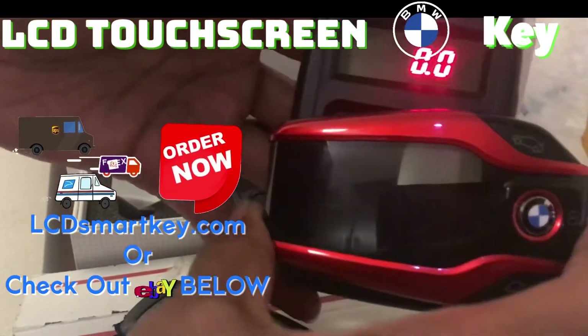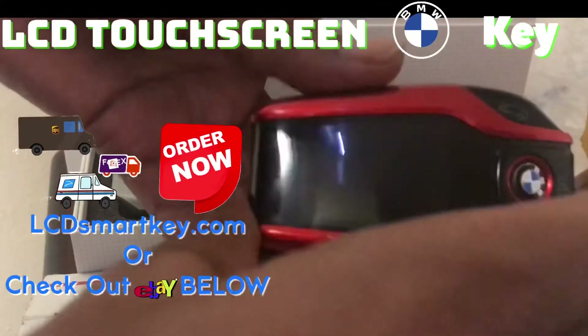Again, this is LCD smart key. This is an eBay mail in and return back. Signing out.